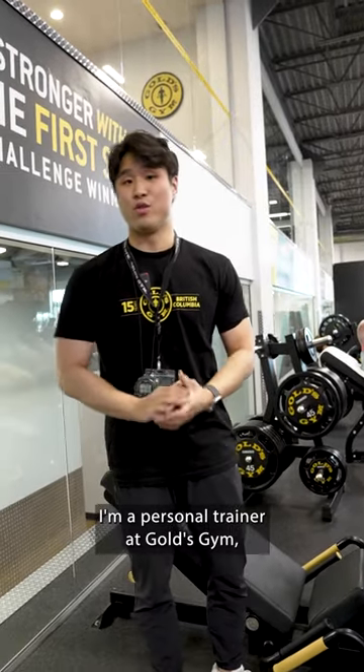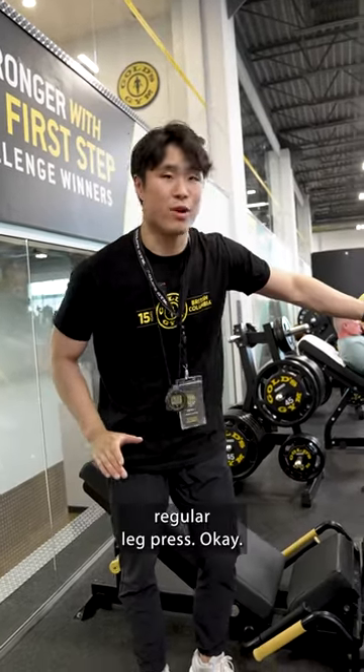Hello, my name is Matthew. I'm a personal trainer at Gold's Gym. Today I'm going to show you how to do a regular leg press.